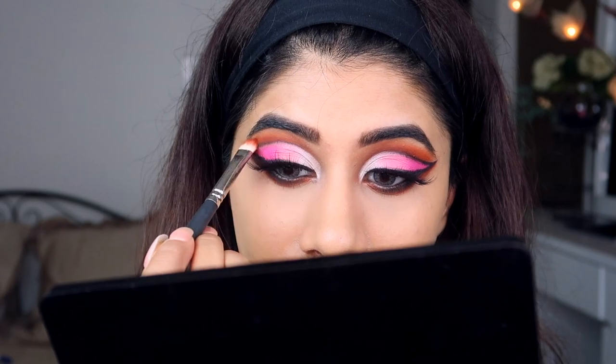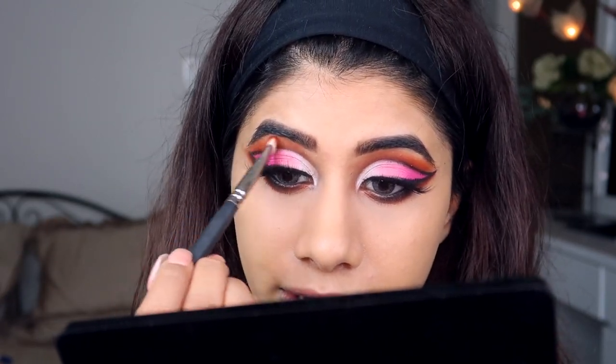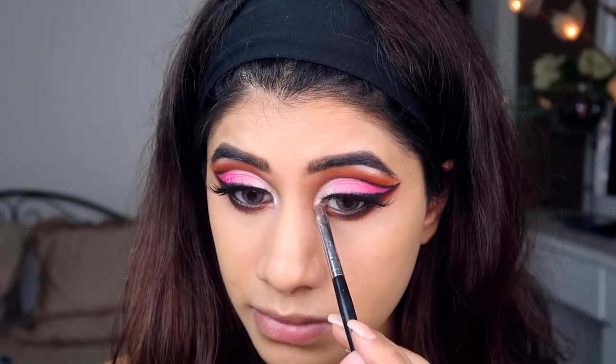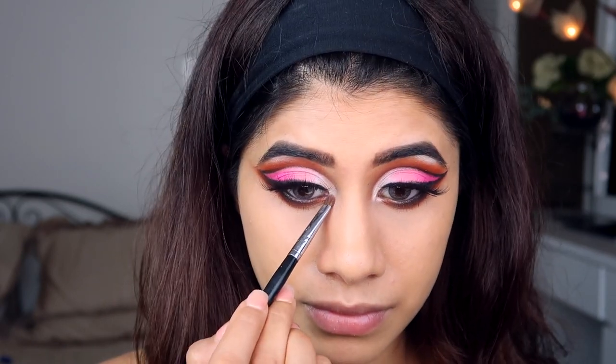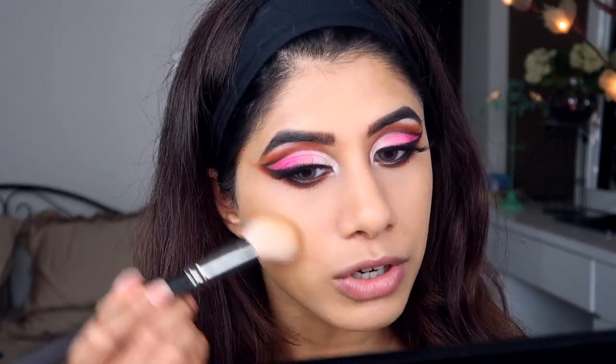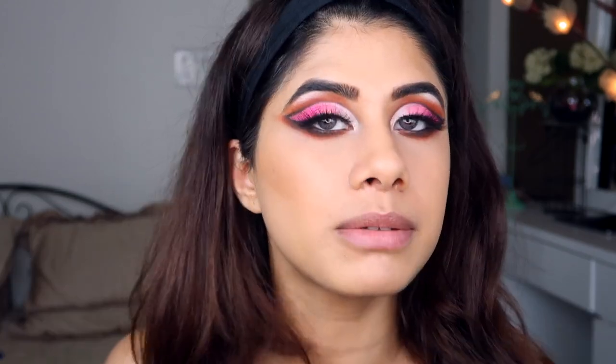That is the complete eye look! I can't believe I finished — I thought I'd be sitting here all day. Now I'm going to use the Hoola bronzer to contour and bronze my face. Taking that on my MAC brush — I look so washed out — so I'm going to add some color back into my face.